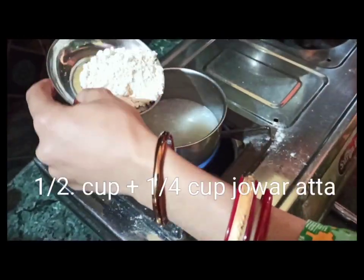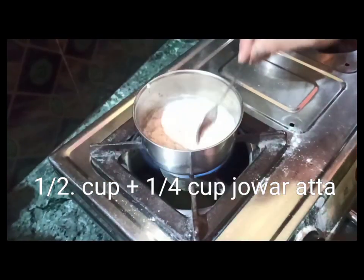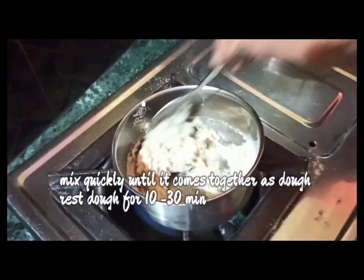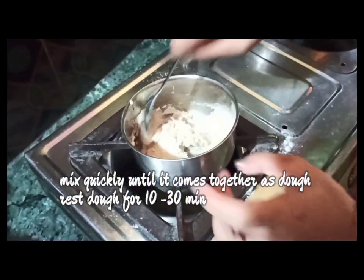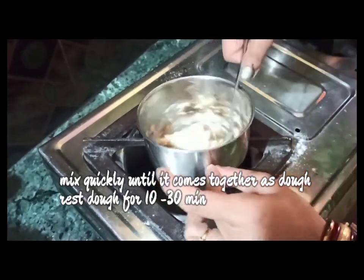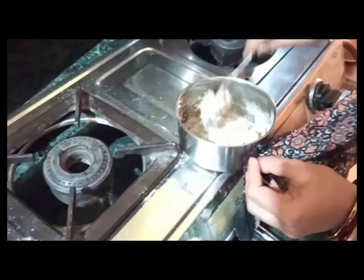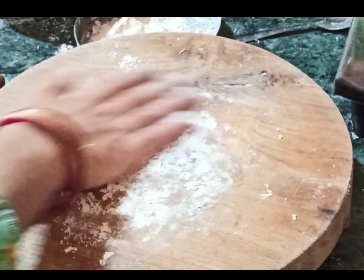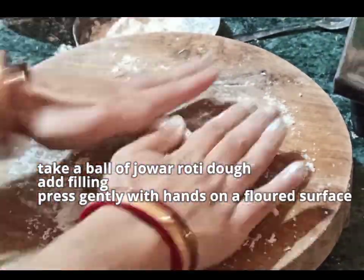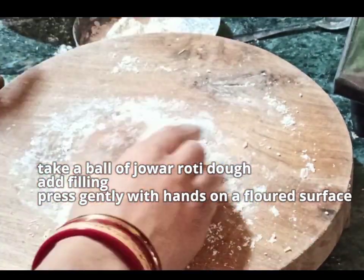Now let's make the Jowar dough first. Boil half cup of water, and once it comes to a boil, add half cup and one-fourth cup of Jowar flour or sorghum atta. Mix quickly until it comes together as dough — you will need to cook it until it comes together. I have already shared the recipe to make Jowar Roti without breaking, so do check that out if you want to learn how to make the right dough. Now keep it aside for 10 to 30 minutes.